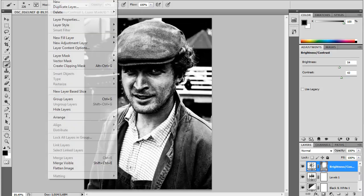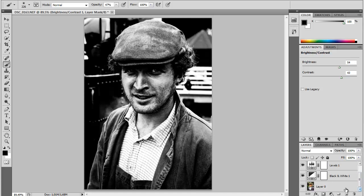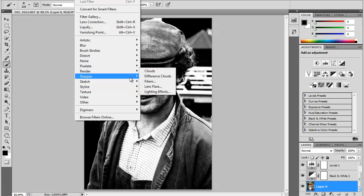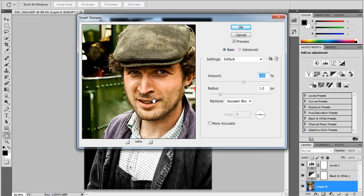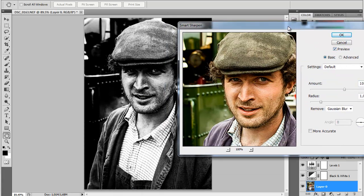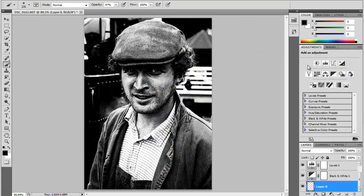Maybe going to sharpen this a bit. You have to select the right layer first. Filter — Sharpen — Smart Sharpen. I think I'm going to make this really, really sharp — something like that. Amount on 100 and radius on one pixel. Normally it's too big to use, but in this black and white photo it works, even though it will have that over-edited look, at least in my opinion.